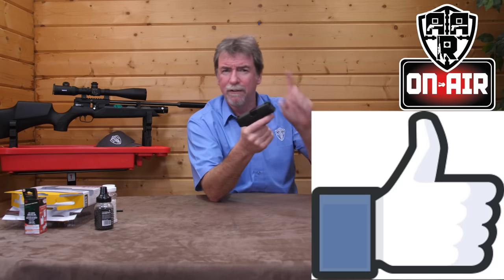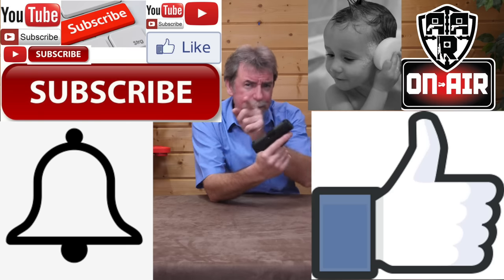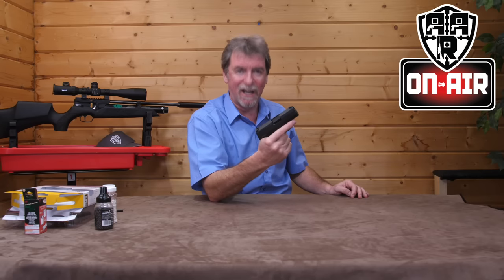Right, I'm off to play with this again. Don't forget: thumbs up, comment, subscribe, alarm bell, share, wash behind your ears, put the bin out, and set the alarm for morning. Thanks for watching — I'll see you next time.